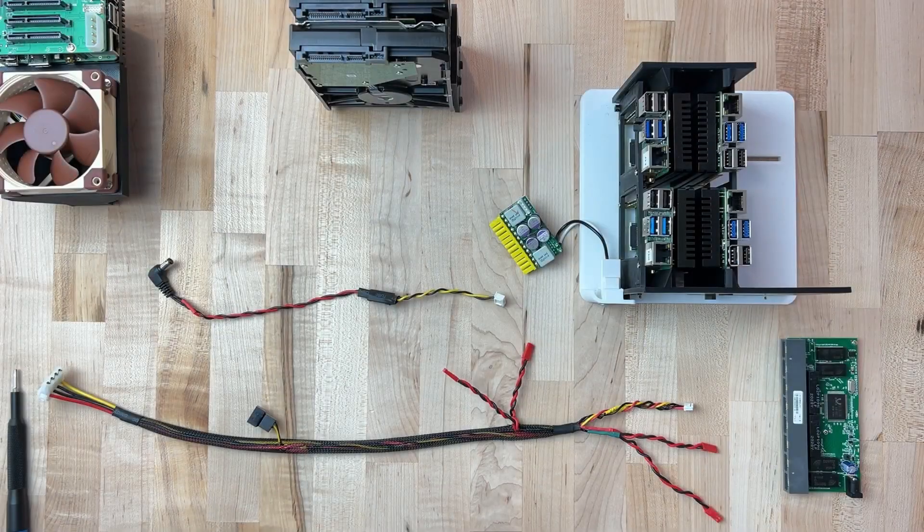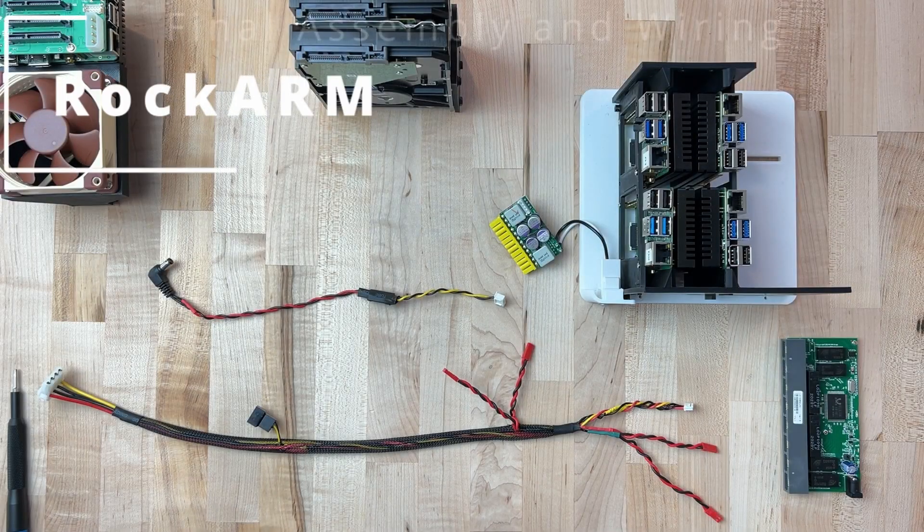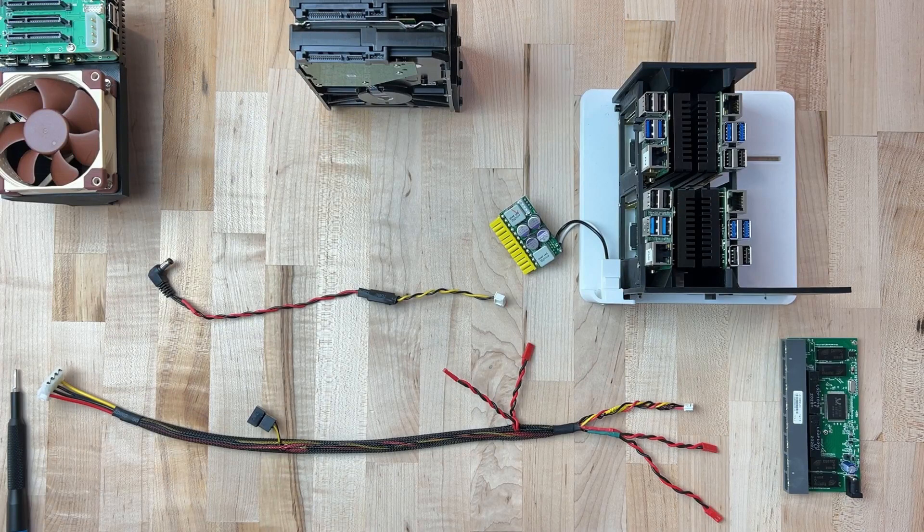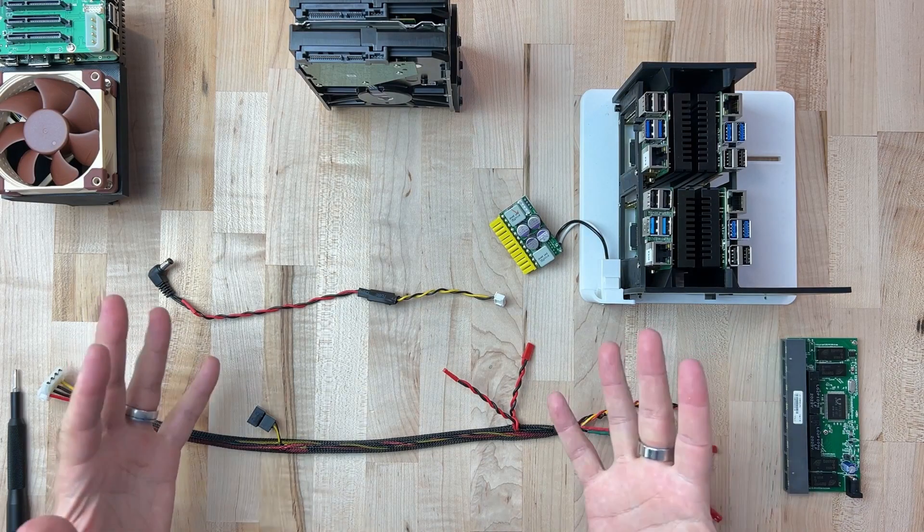Hey everybody! Welcome to the final build video of our Rockarm series. This is where we're going to do the final wiring, and there were just a few details in here that are so important to get right that I wanted to dedicate one video to this alone.